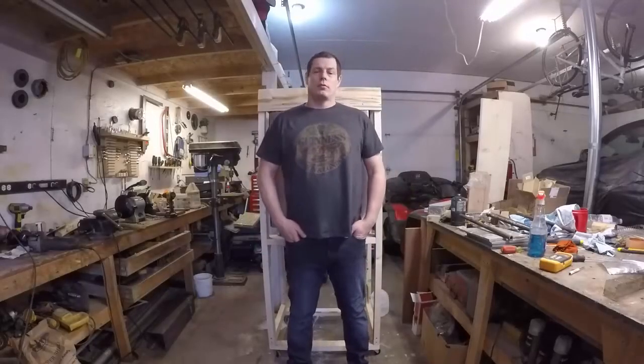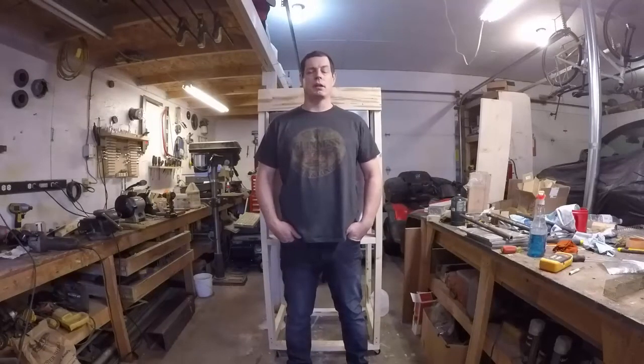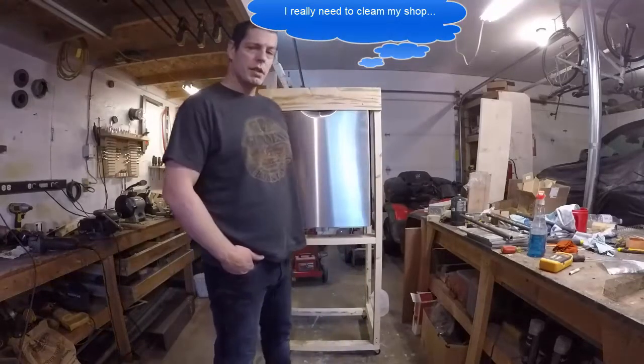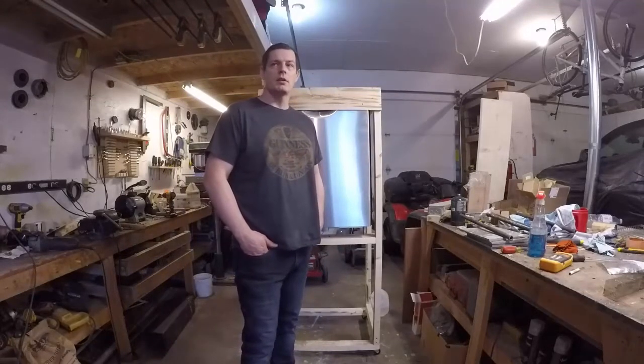Hey everybody, today we're starting down the road of building a new smoker. It'll be electric and it'll run off wood pellets or wood shavings — I'm using pellets. What happened is I had a dishwasher that died. It's all stainless steel inside, there's no plastic, so that's why I'm utilizing this instead of my small Bradley that only heats at the back.